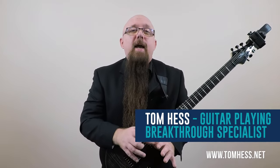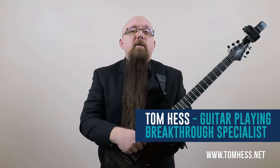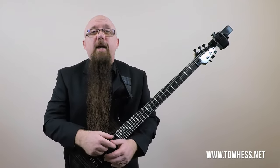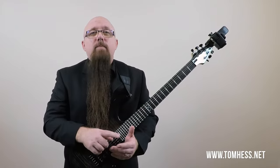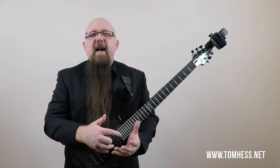Hi, I'm Tom Hess, and today in this guitar lesson on vibrato, I'm going to take you through 10 tips to master your vibrato on guitar. When I started learning how to play lead guitar, I eventually learned how to play fast, but my playing lacked feeling, fire, and passion — it was just kind of stiff and dry. I ended up taking guitar lessons on vibrato, and that did help me a bit, but mastering vibrato was still hard.